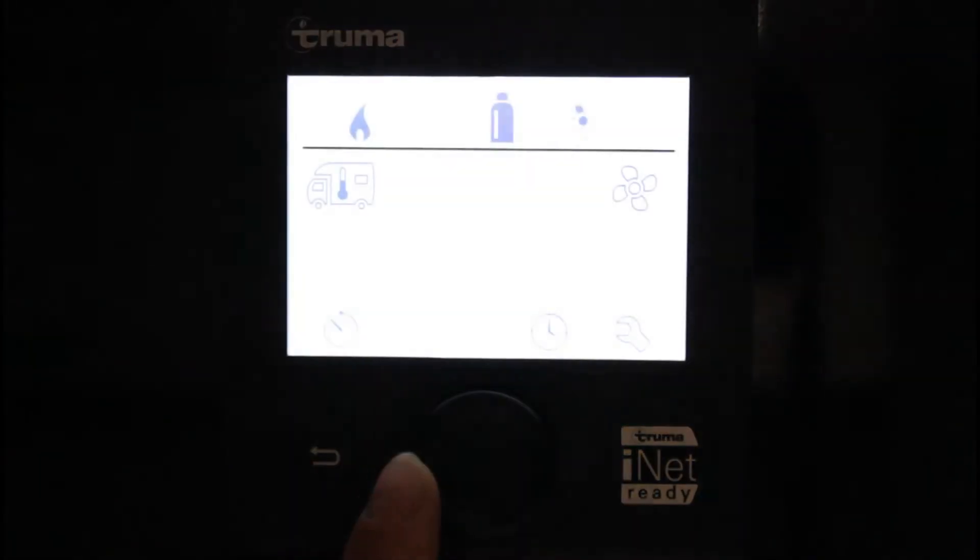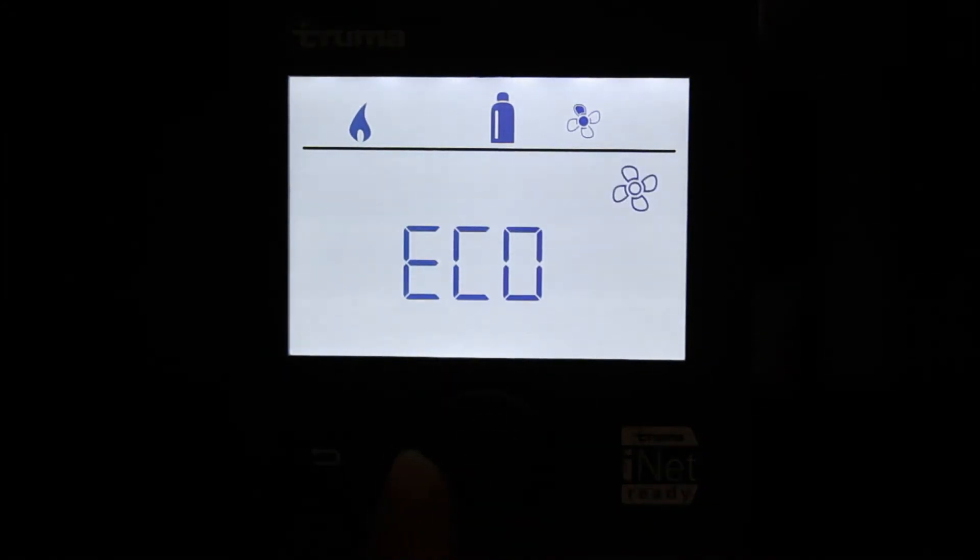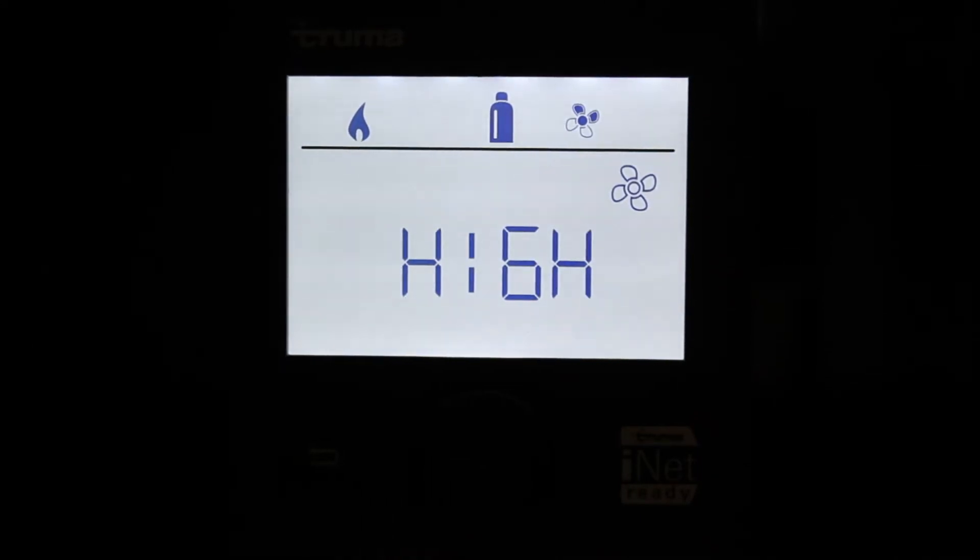Posizionarsi ruotando la manopola sul simbolo della ventilazione. Premere la manopola e selezionare la modalità Eco, con velocità ridotta del ventilatore, o la modalità Height, con velocità elevata del ventilatore.